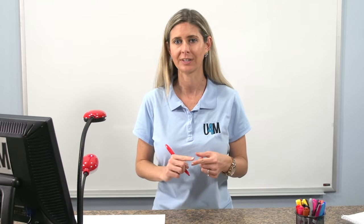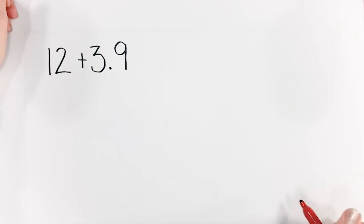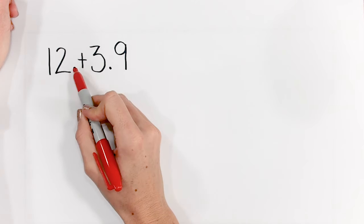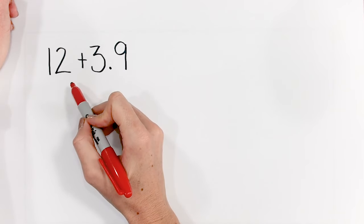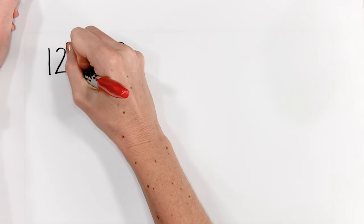So remember, when we're adding decimals, we need to line up those decimal places. Let's take a look at a harder problem. Here we have 12 plus 3 and 9 tenths. You'll notice there's no decimal place in the whole number 12. But every whole number has a decimal — the decimal place always comes right after the whole number.